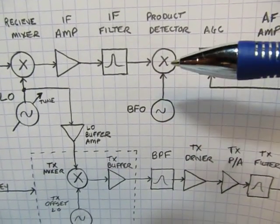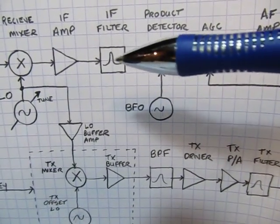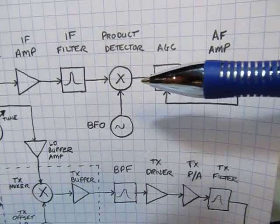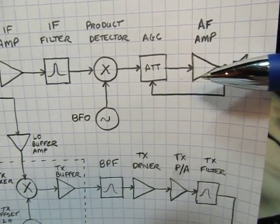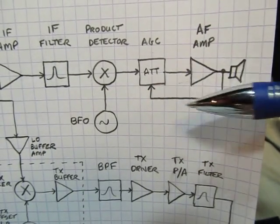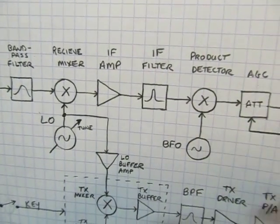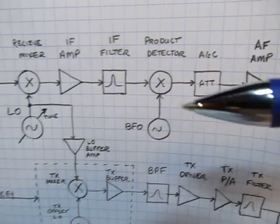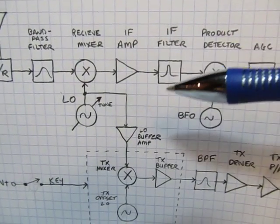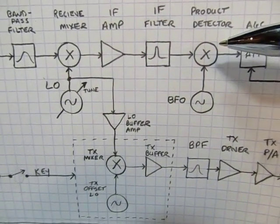We go through an IF amplifier and then a crystal ladder filter that has about 700–800 Hz of bandwidth. Then that signal goes to the product detector, which is basically another mixer with a beat frequency oscillator at or very near 12 MHz — offset by about 600 Hz — and that gives us our 600 Hz beat note whenever we hear a signal we're tuned to. That goes through a variable electronically-controlled attenuator and audio amplifier, with feedback from the audio amp back to adjust the attenuator — that's the only AGC in the receiver.